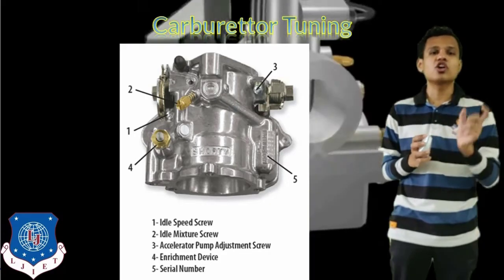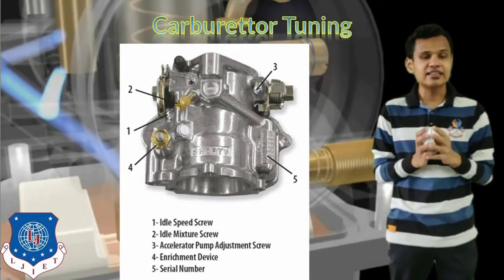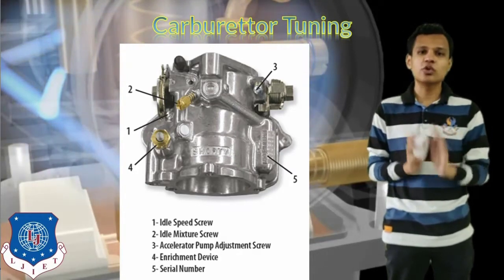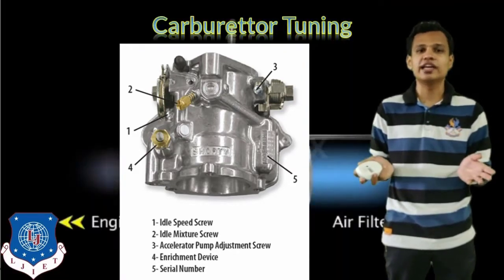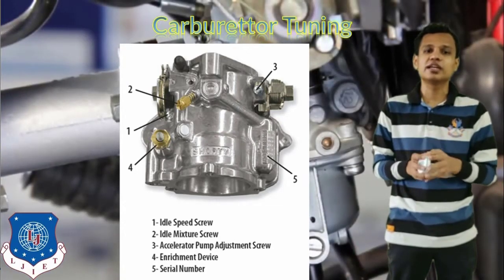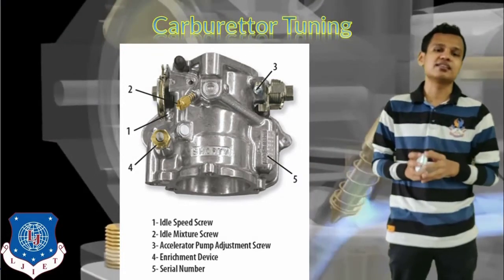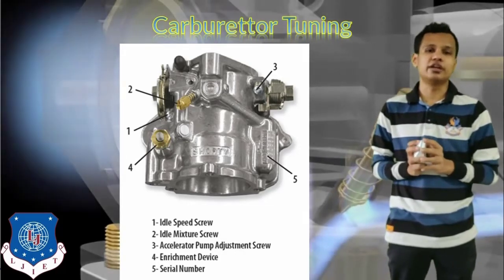The second adjustment is the idle mixture screw, which controls the overall air-fuel mixture supplied to the engine while the vehicle is in idle condition. During idle, only a low amount of air plus fuel should be supplied — just enough to keep the engine running. These two adjustments can be made according to emission law whenever we are tuning the carburetor.